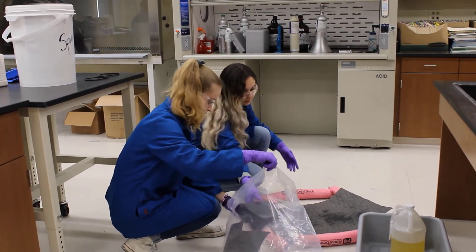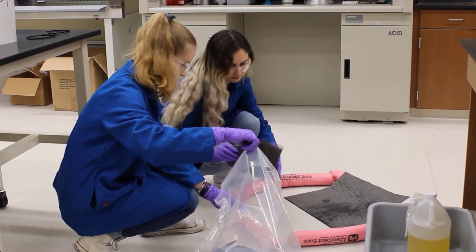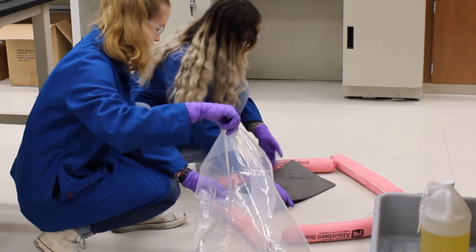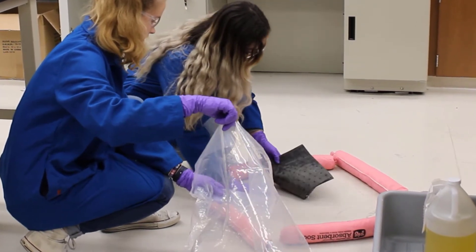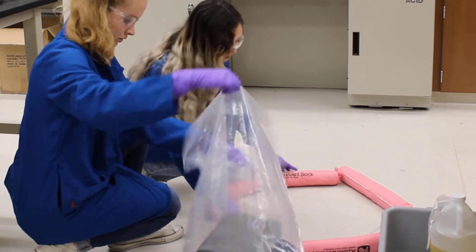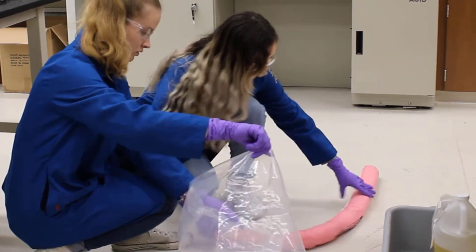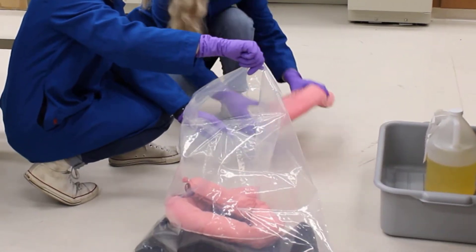Next, put all the materials you used into the bag. Take your time to avoid splashing or dripping materials outside of the contained area. Be sure to include everything: fold spill pads, sweep up any neutralizing powder you used with the dustpan and broom, pack up the spill socks, and use tongs to remove any broken glass or material.